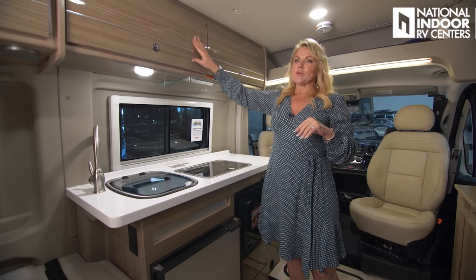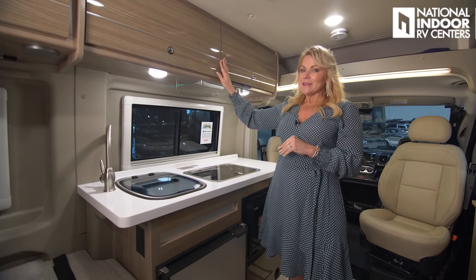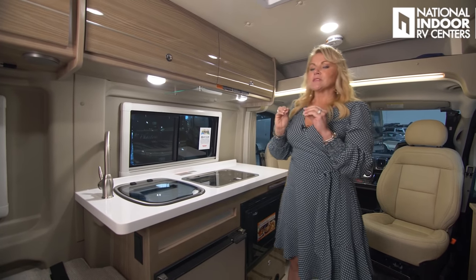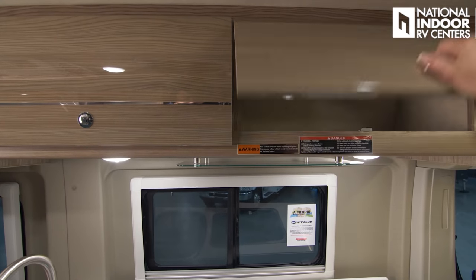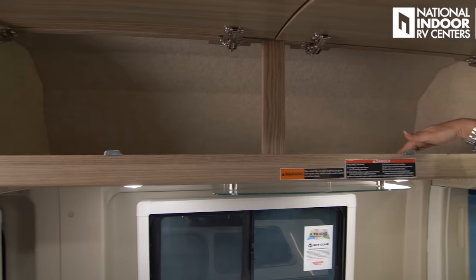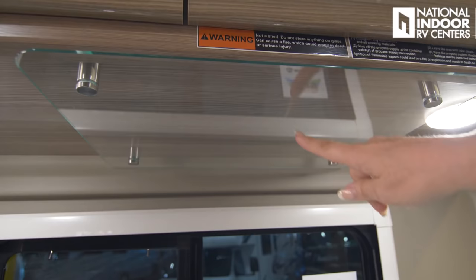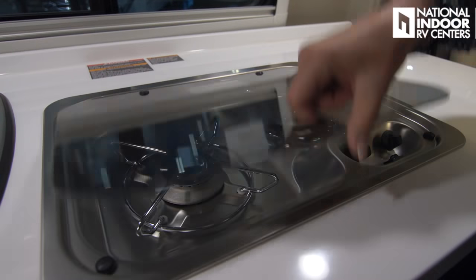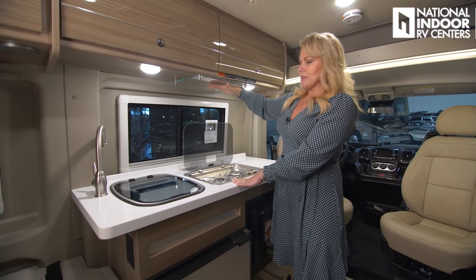The cabinets throughout this coach have a European feel — and there's a reason for that. They come from Italy and are what's used in the yacht industry in the Mediterranean. They are techno-form cabinets — lightweight, durable, and water resistant. You get lots of nice space in the kitchen. There's also a heat shield to protect the cabinets from the stove, and a two-burner gas stove here with a cover.